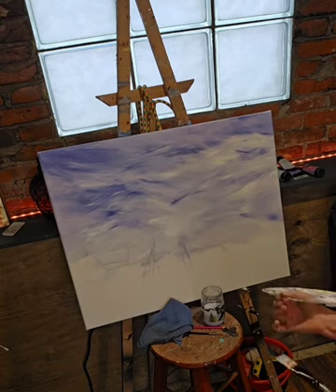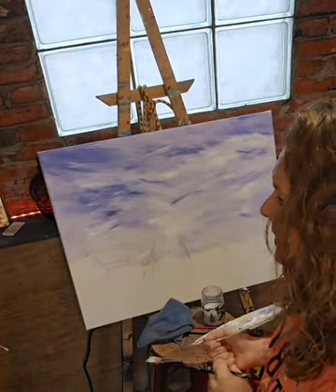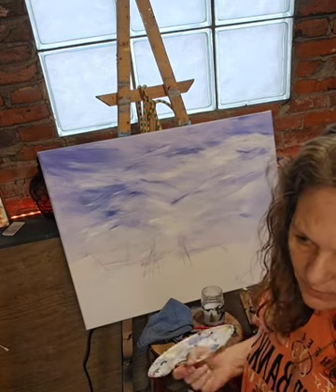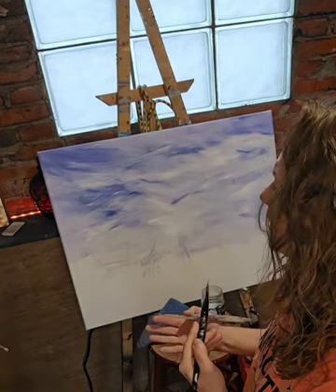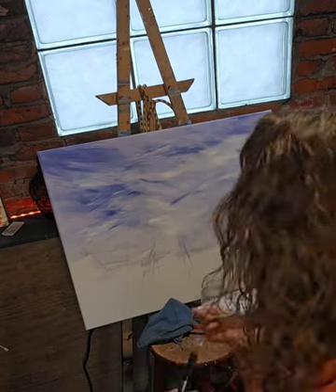Notice that I really focus in on my sky. My sky is what brings my painting together — the background. Once you do your background, you really don't want to go back over it after you start working on the other layers, because then it's going to affect it and you'll have to redo the whole thing. In my experience, I would really get what I want for the background now instead of later, because it just makes things a lot easier.